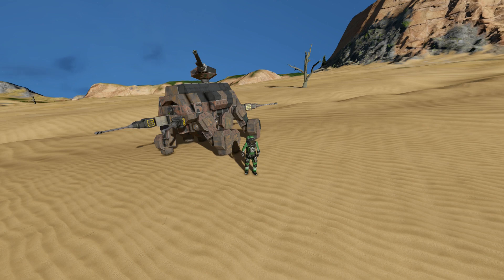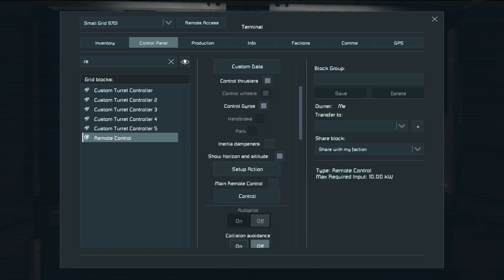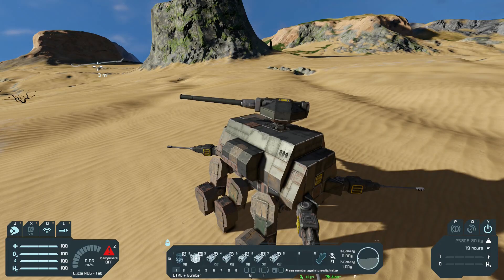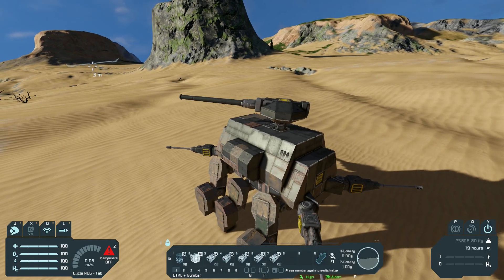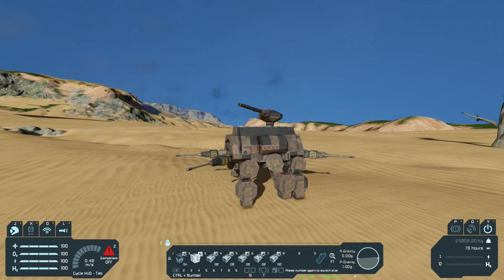I'm on a planet so let's jump right into the beast of a walker and test drive it. Let's hit Ctrl+V. Now we're controlling it. We can kind of turn. If we hit one, the legs should turn on — and it's walking, yes!